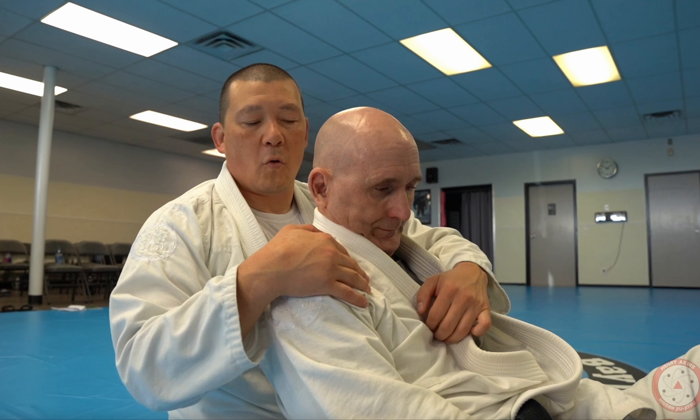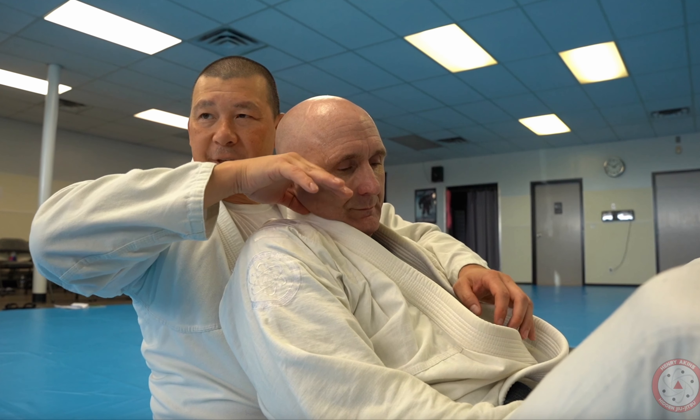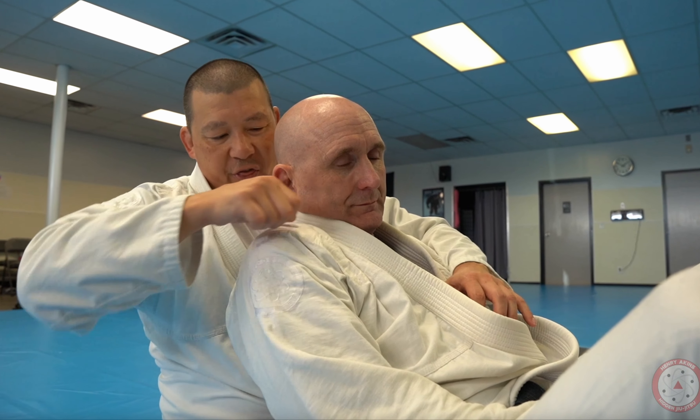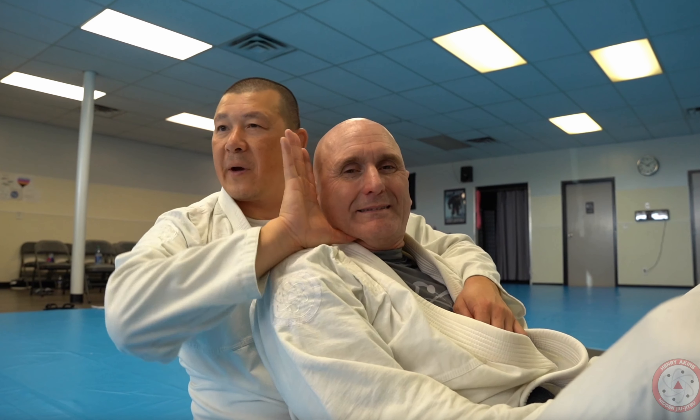This is a really important detail on how I get underneath the chin when I'm attacking from the back — whether it's the rear naked or the bow and arrow. The key is almost always getting underneath the chin. A lot of times when I start to dig for the neck, I use my thumb and I trace his jawline. See how I'm already underneath with my thumb?